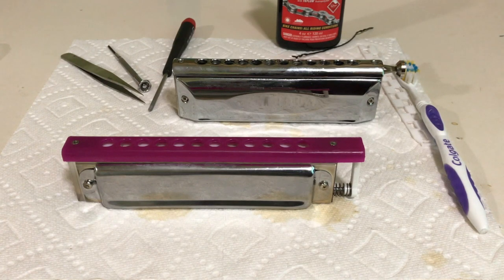Hi, this is David Pierce and I just wanted to talk about how you can take apart the mouthpiece and slide assembly with the backslider chromatic. It's very, very simple. That's one of the wonderful things about this harmonica — you can very easily clean the slide and the mouthpiece.